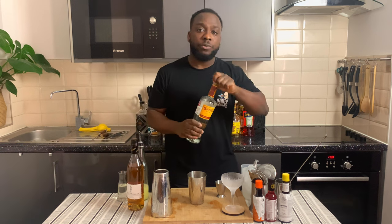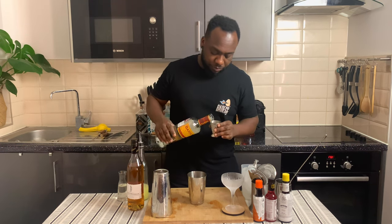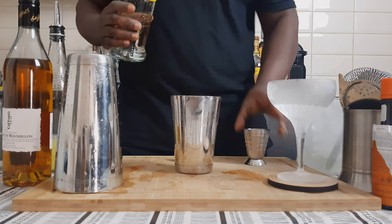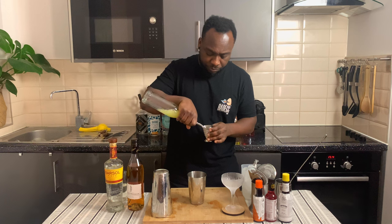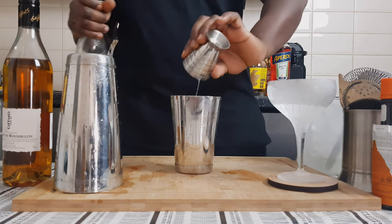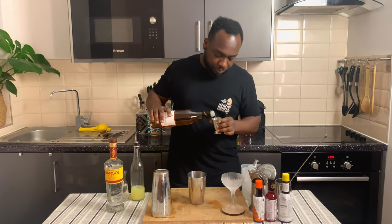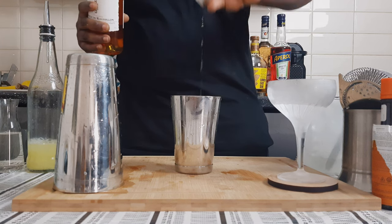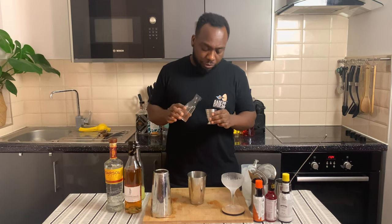This is a shaken drink, so we're gonna need a small tin. I'm gonna add 50 ml of Pisco, 20 ml of lemon juice, 10 ml of apricot liquor, and 7.5 ml of sugar syrup.